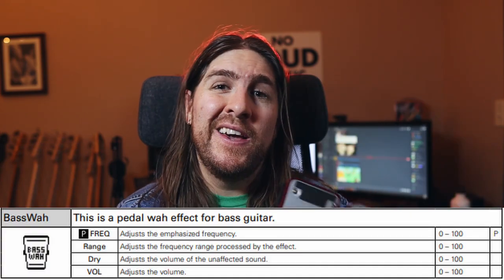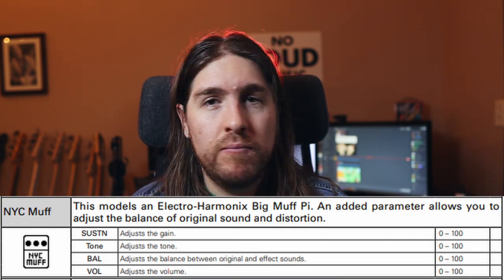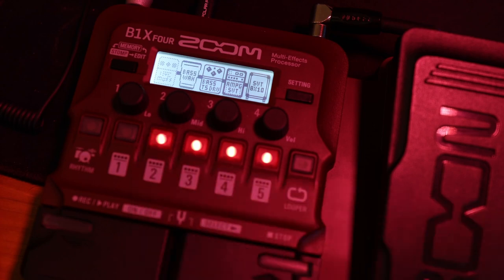I'm pretty happy with that — that seems pretty damn close to me. But we're not stopping there. Let's see how close we can get to Cliff's fuzz wah tone as heard on For Whom the Bell Tolls. Because I have the Zoom B1X4 with the expression pedal, we have access to a bass wah. In addition, we also have access to Zoom's NYC Muff, which is their version of a Big Muff Pie. Much like the Ibanez Tube Screamer, the Muff on here has a clean blend so we can continue to emulate that bi-amp sound. After trying the fuzz and the wah in both orders, I found that I liked the fuzz before the wah — but that's kind of up to a matter of taste. Here is how that sounds.